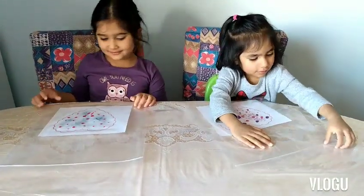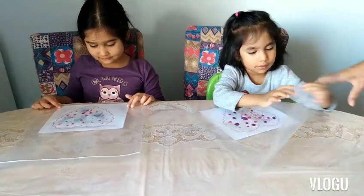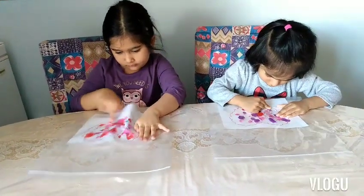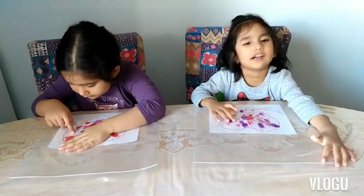Okay girls, you can start the activity now. What you're going to do is move the paint around in the ziploc bag — squish it around, spread it around. Good job Aiza! Good job Aliza! Try to fill up the whole heart.